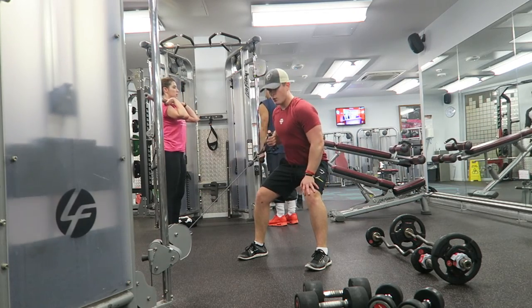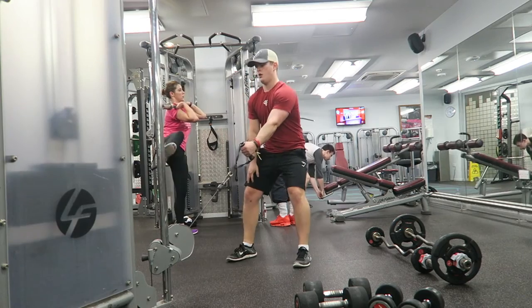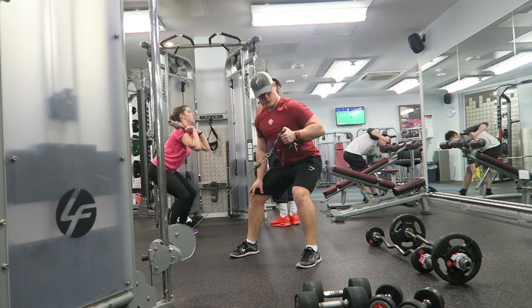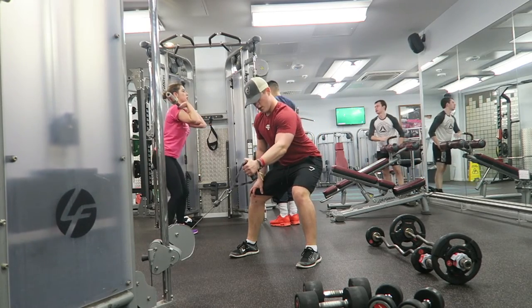Probably the most key parts of this exercise guys is keeping that elbow nice and tight next to the side of your body, ensuring that you're not bringing any secondary muscles into the movement. As well as this, you want to keep your shoulders nice and square — not letting those shoulders drop — keeping that back nice and straight to reduce the risk of injury.